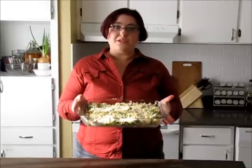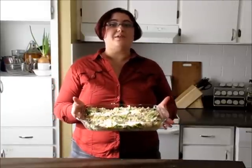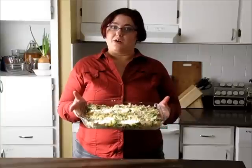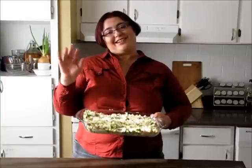Now pop it into a preheated oven at 350°F for about one hour. See you there!